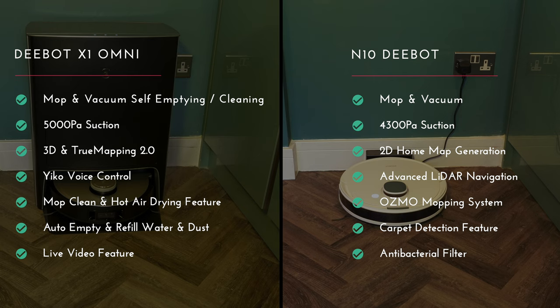The live video feature may not be used daily, but having home patrol is great for quickly checking around the house while you're away. With the N10 D-Bot — and I cannot stress how impressed I am with this — it definitely performs better than the price difference suggests. Both mopping and vacuuming do a really good job on light to medium dust and dirt. Although suction power is slightly reduced, it still does a great job with 2D home map generation and advanced LiDAR navigation. Both models detect carpet and work around rugs, and both include an antibacterial filter in the dustbin.